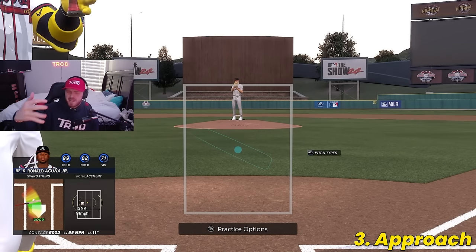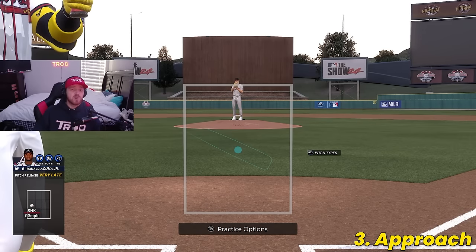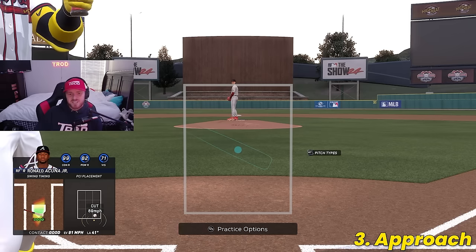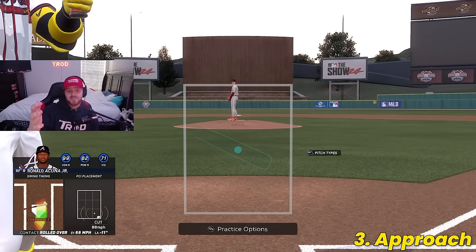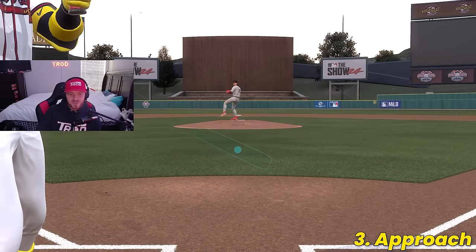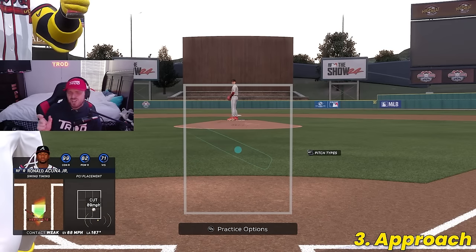When talking about same-side righty-righty and lefty-lefty matchups, other important pitches to look out for are cutters and sliders away. Sinkers and cutters are the best two pitches in the game in my opinion, so having the approach to be on the lookout for either one will take you a long way. I've set this up to Legend difficulty with cutters outside — this pitch gets people out so many times because it's such a good pitch. Having the mental awareness to tell yourself, 'I'm looking for sinkers inside and cutters outside' should be the number one thing you always look for in an at-bat.